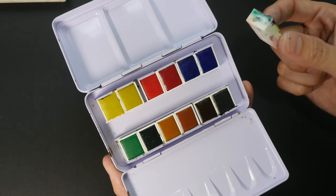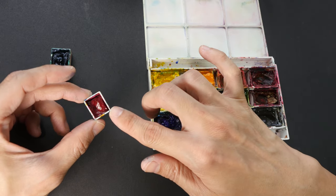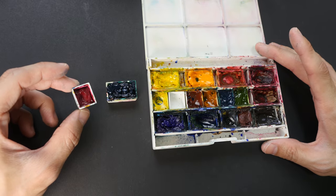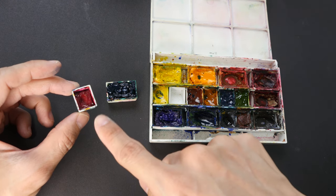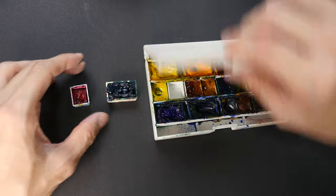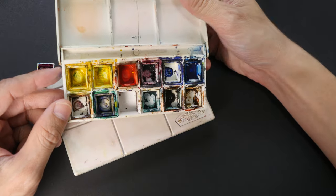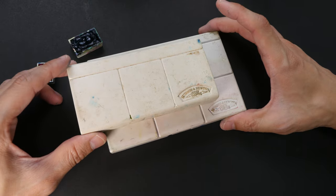One of the advantages of using half pans is that because they are so small, they are more portable compared to full pans. Actually both are still very portable and compact, but for example with this box you can fit 24 half pans because of the size of the pans, or you can fit 12 full pans. This is the Winsor & Newton Deluxe Sketcher Box. With a box like this you can only fit 12 half pans, but this box is more compact compared to the larger box.